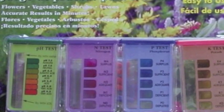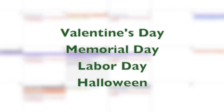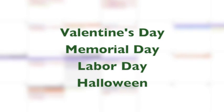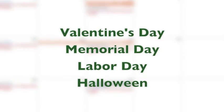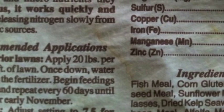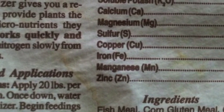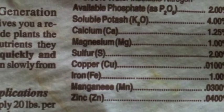As a rule of thumb, fertilization should take place four times a year around the following holidays: Valentine's Day, Memorial Day, Labor Day, and Halloween. Always follow the instructions on the packaging. Many commercial brands spell out an annual fertilization program when using their products, and when followed, these programs can provide excellent results.